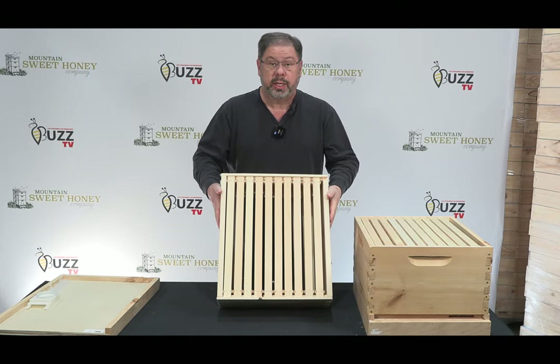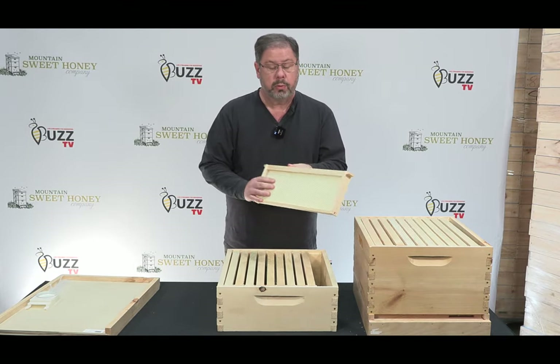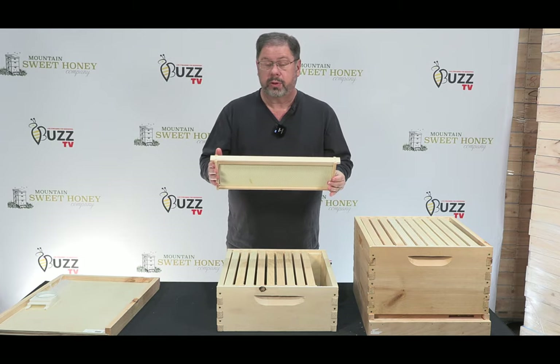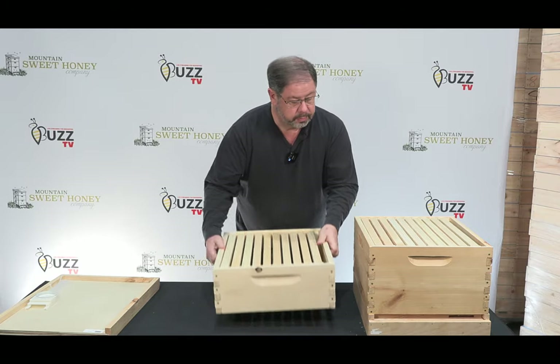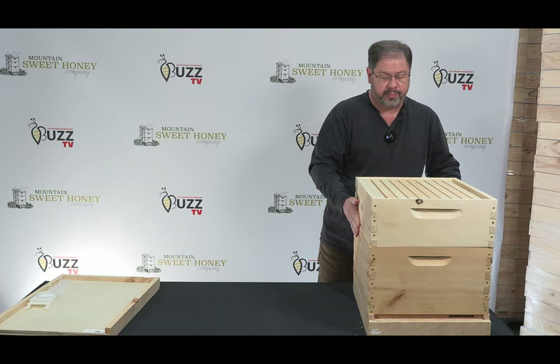This is your medium super and again it comes with medium frames with Pierco plastic wax coated foundation along with frames. You'll put that as your second super on your hive.